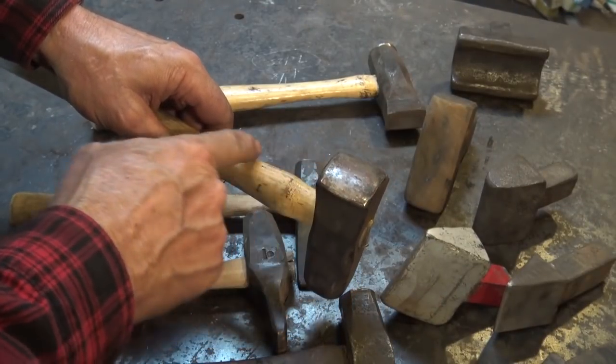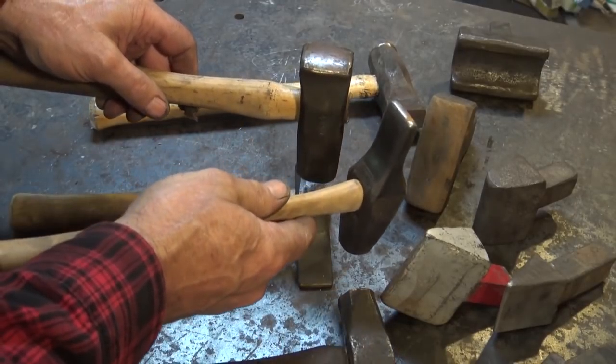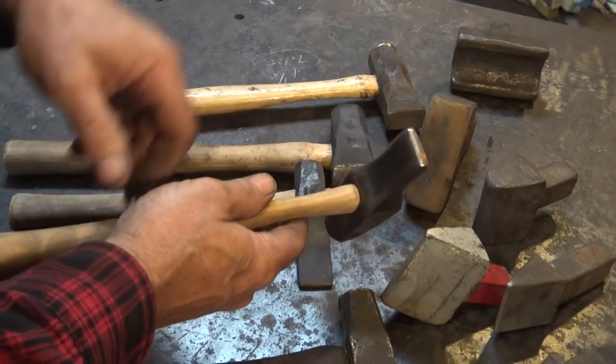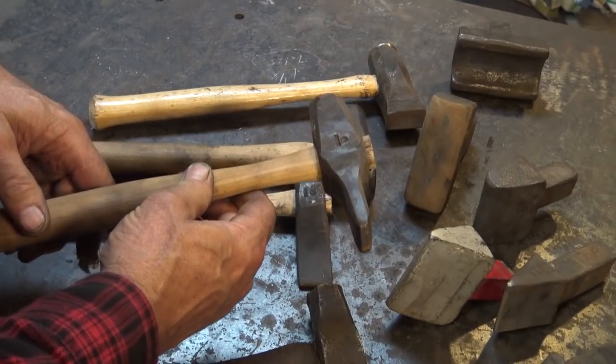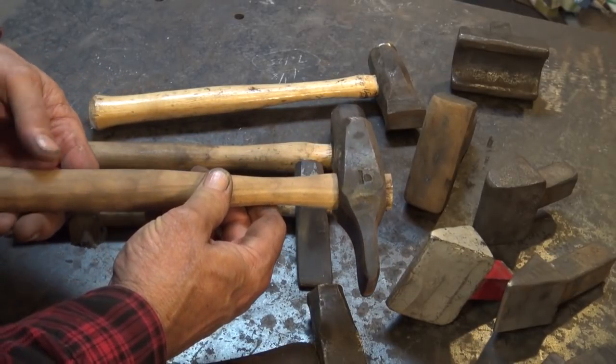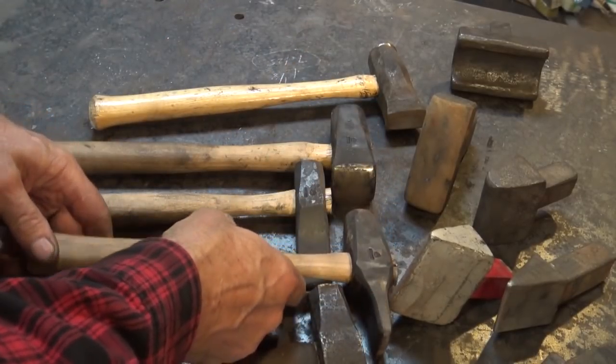Typically the fuller is in line with the handle, but that's not always the case. I had a special purpose and wanted one the other way, so I made one that went the other way. You don't always have to follow the rules because they really aren't rules — they're just kind of a common practice. If you have a reason to deviate, go ahead and deviate.